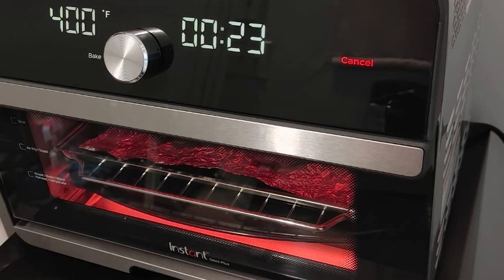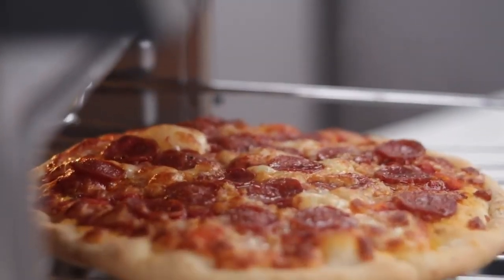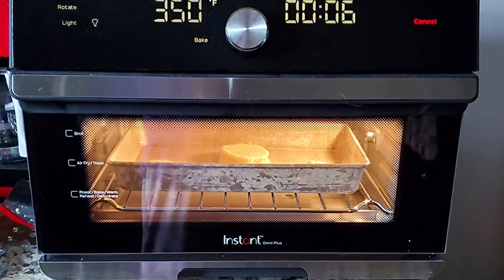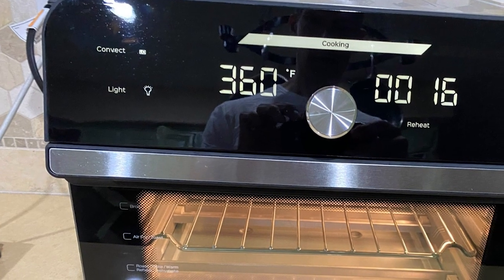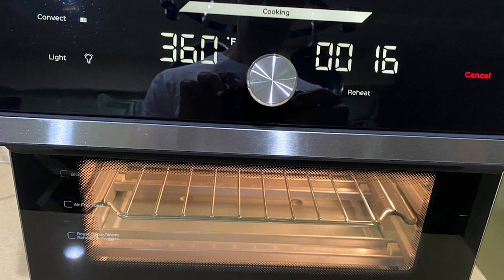The Instant Omni Plus 18L is a well-built and intricate piece of equipment. It provides a helpful cooking status bar, smart programs, and automatic features. The oven does consume a lot of electricity, so make sure your outlet can provide and handle 1800W. If you have any queries or information to share, please leave a comment below. Thanks for watching.